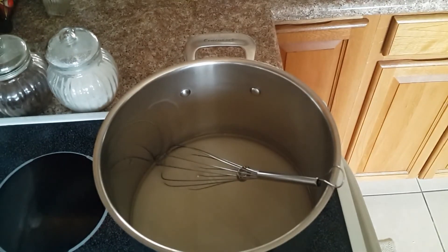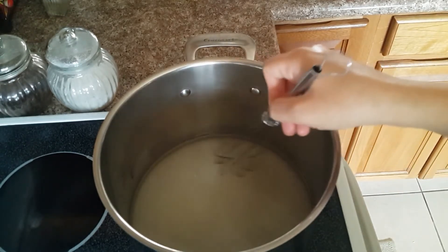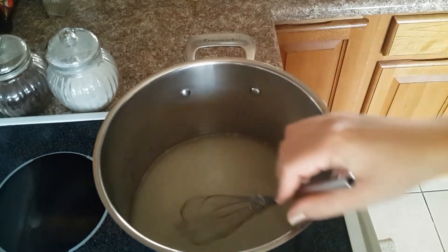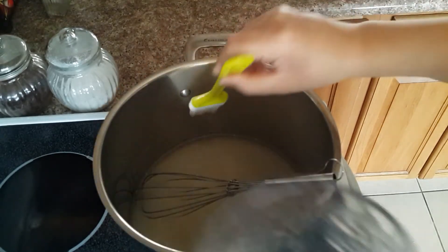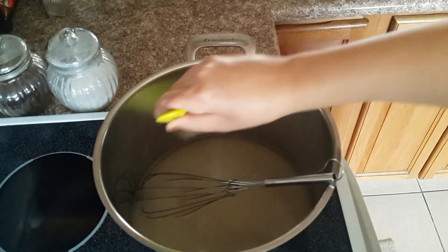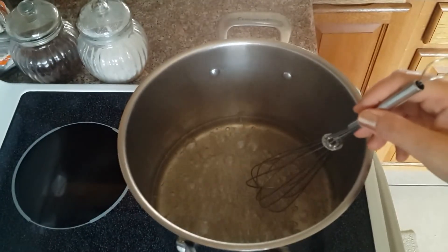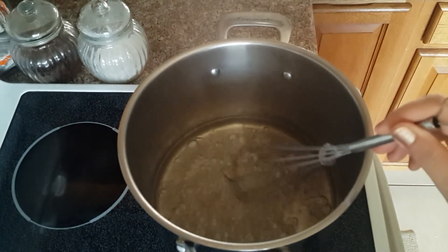Now I want to show you what I mean when sugar crystals form on the sides. If we have crystals here on the side, we can dissolve them again by bringing a brush with a little water, like this, and brushing the sides to dissolve the sugar crystals.